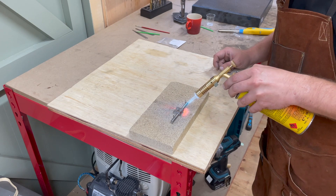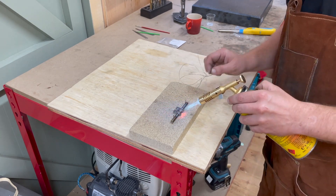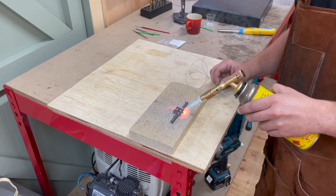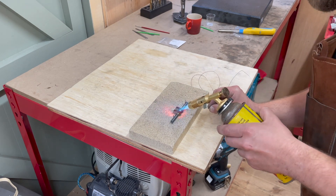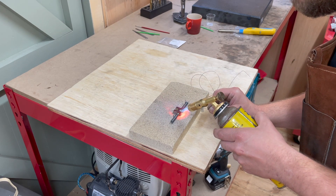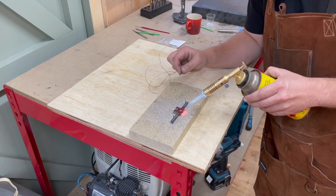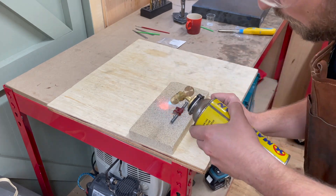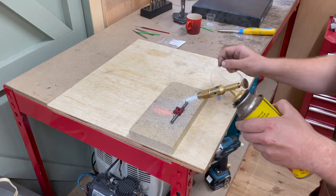I'm trying to evenly heat the crankshaft. I can see the colour changing, which I think is a good sign. I'm just nervously dotting it with the brazing rod to see how far along we are. It's my first time doing this, and obviously it's nowhere near hot enough. As we start to get to this point, I'm seeing it start to glow red, which I think is about the right temperature.